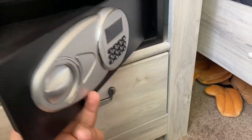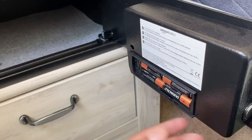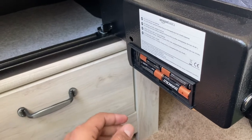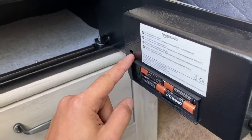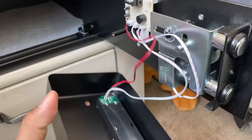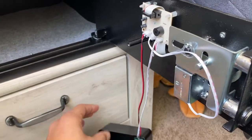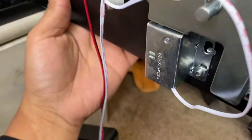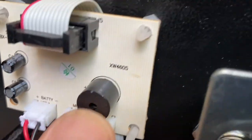So they wanted to take the sound module out, but it's not in the manual and there's no option for it. This method I want to show you — I'm pretty sure it would void your warranty if there is any warranty on the safe. There are two screws, one in here and one on the side. Once you take them off you can just pull this out. If I'm pressing the buttons back here and you follow where the sound is coming from...